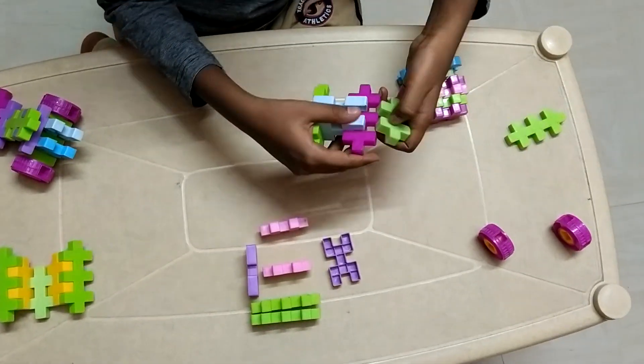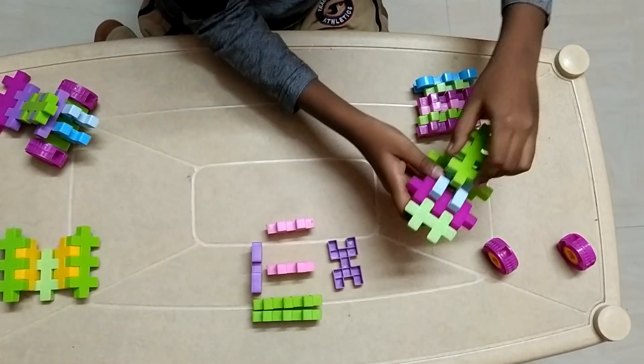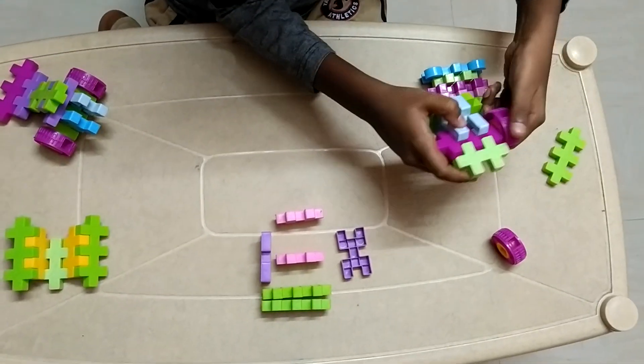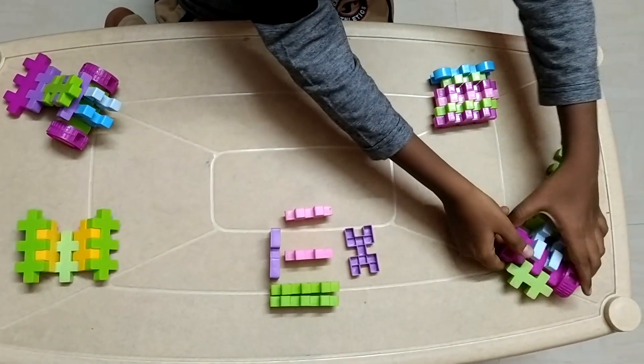Now for the front. The front contains only this much, and this is the front roof. This is the roof — it will be connected to the body.